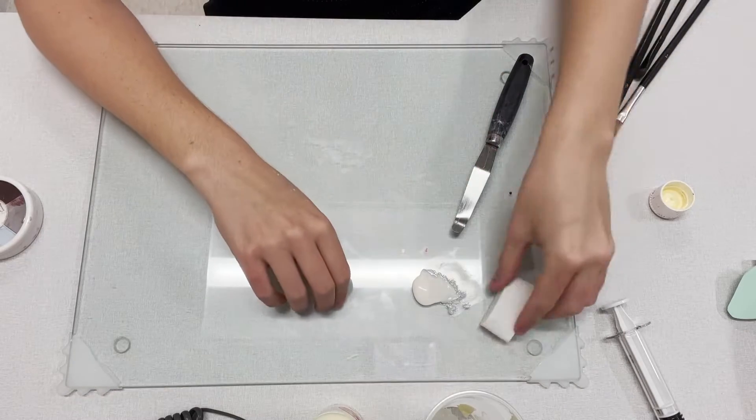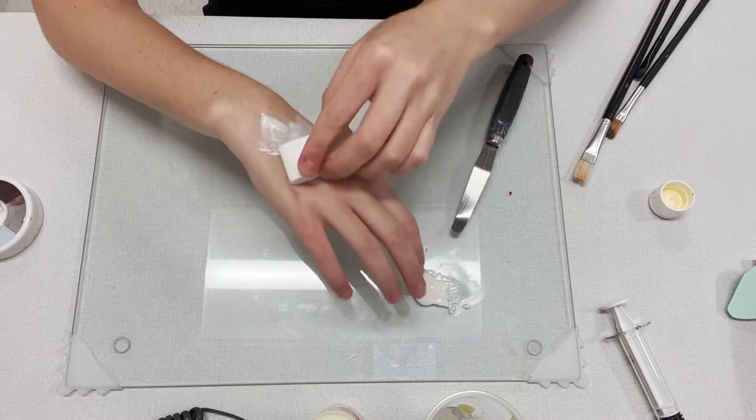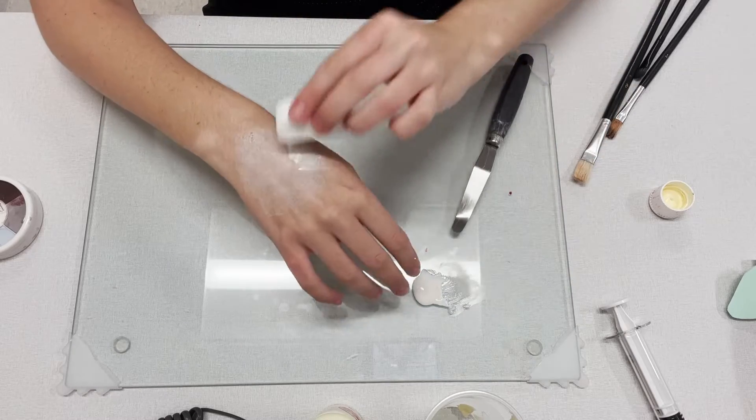Looks like the latex is dry and it is time to apply my next layer. I'm going to go ahead and dab that on and continue making my pus while I'm waiting for this to dry.